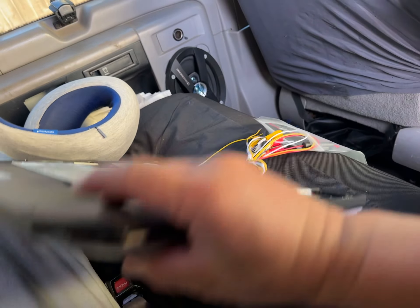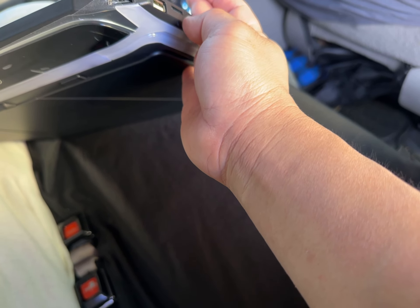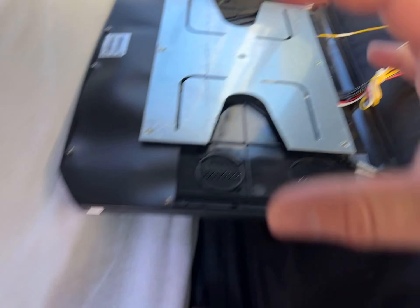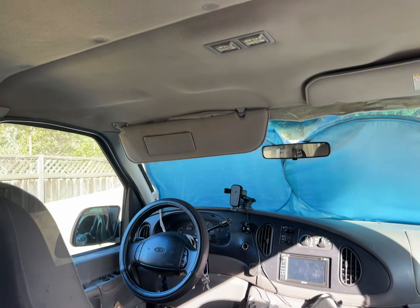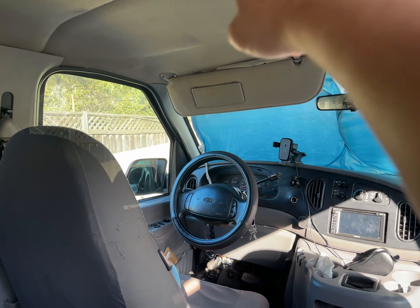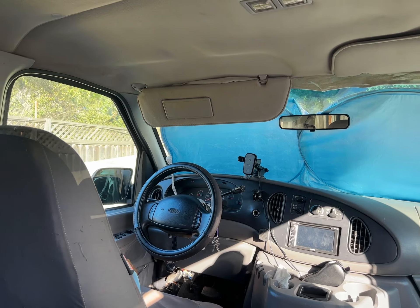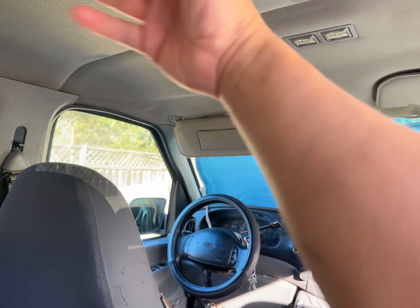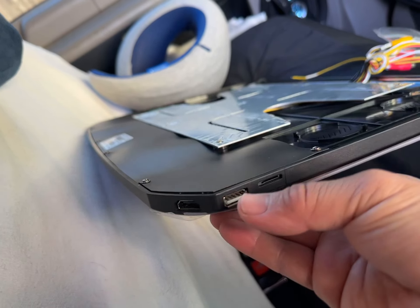My main complaint is they put the HDMI right here on the front, with USB right here and a micro SD card slot here too. In North America, our steering wheel is on the left side, so chances are we'll be running cables on that side near the fuse box. It would be much nicer if they put the HDMI in the back corner so you can loop your wires and run them anywhere.